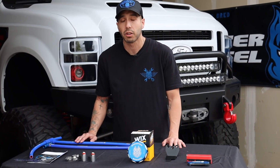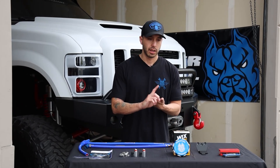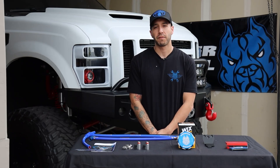The Wix filter is going to catch all the contaminants you'll find inside of your coolant. Some of the contaminants include sand castings from the manufacturing process, sediments in the coolant, and rust. What we're going to show you is one of the coolant filters we pulled off the truck — it's been on there for about 1,500 miles.